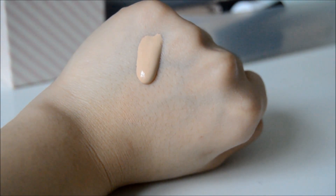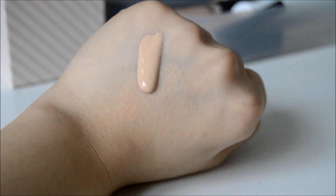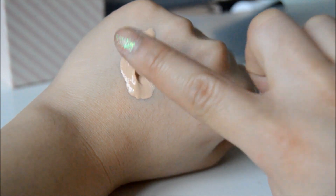As you can see, this is a liquid foundation that is neither too runny nor thick. I have it in shade 21 which matches me perfectly. However, on camera it does look a lot whiter than my skin tone, but in person it does match my skin.